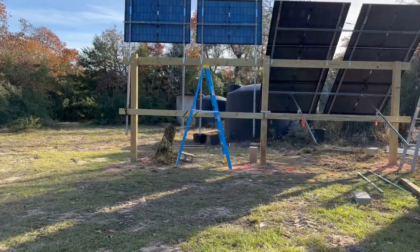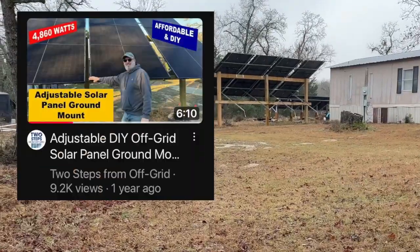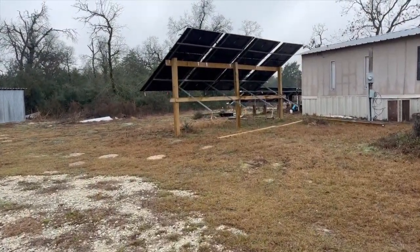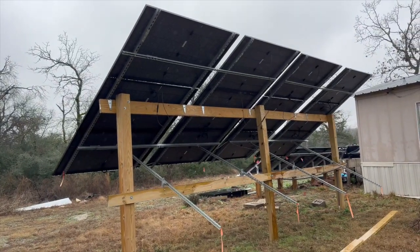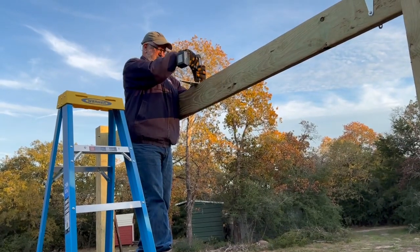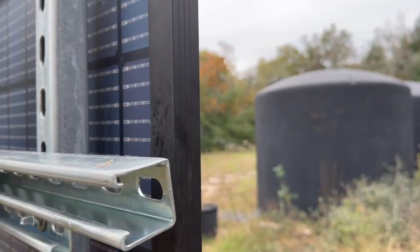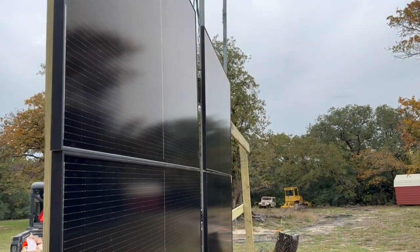This was my first ground mount I tried to build from scratch. This system has done well — it survived the tornado and high winds. It is an adjustable 12-panel ground mount rack that I built out of 6x6 posts. It's done what I wanted it to do, but there are some negatives I encountered in the design that I wanted to point out.